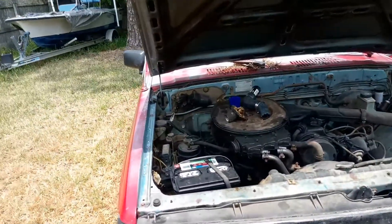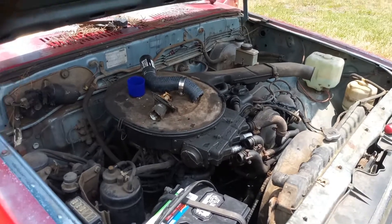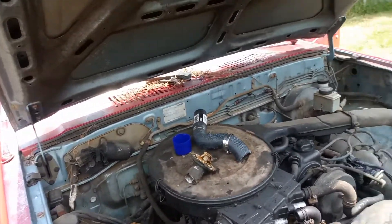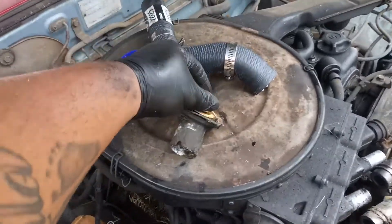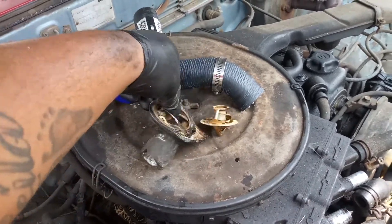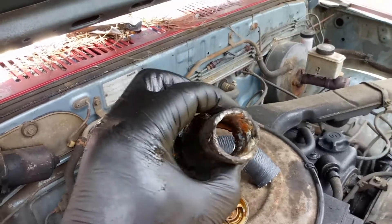Alright guys, welcome back to the channel. I am doing a quick video of replacing the thermostat housing. I had to remove it first. This is the old thermostat gasket and the old corroded housing.